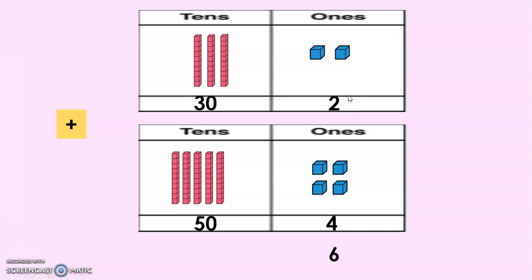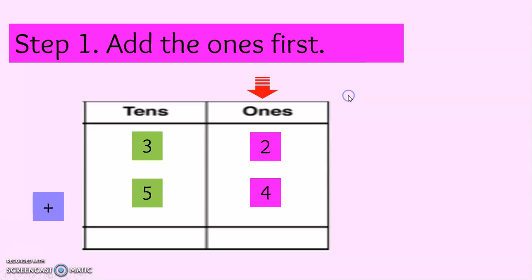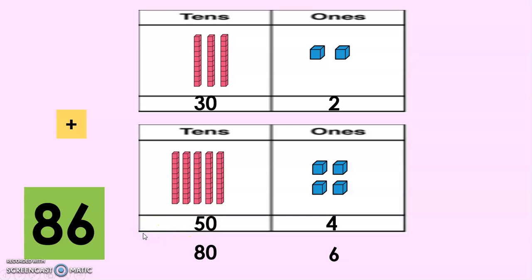2 plus 4, we have 6. Add the ones first: 32 plus 54, 2 plus 4 is 6. Now we will also add the digits from the tens place. So 30 plus 50, we have 80. The sum is 86.